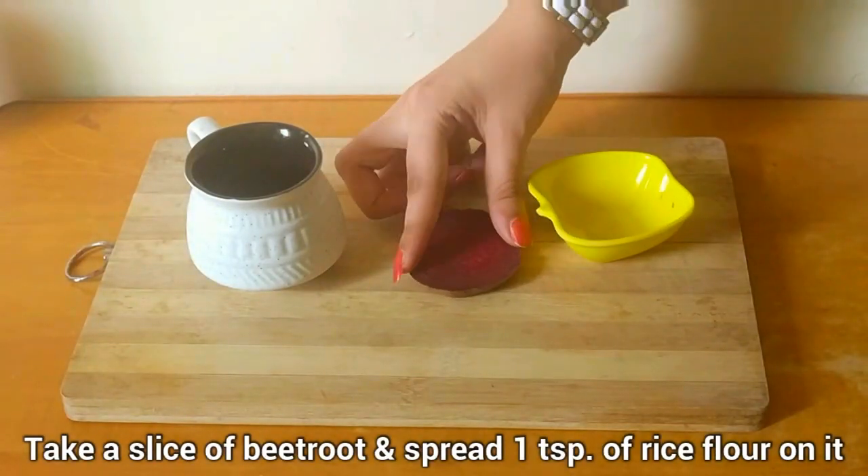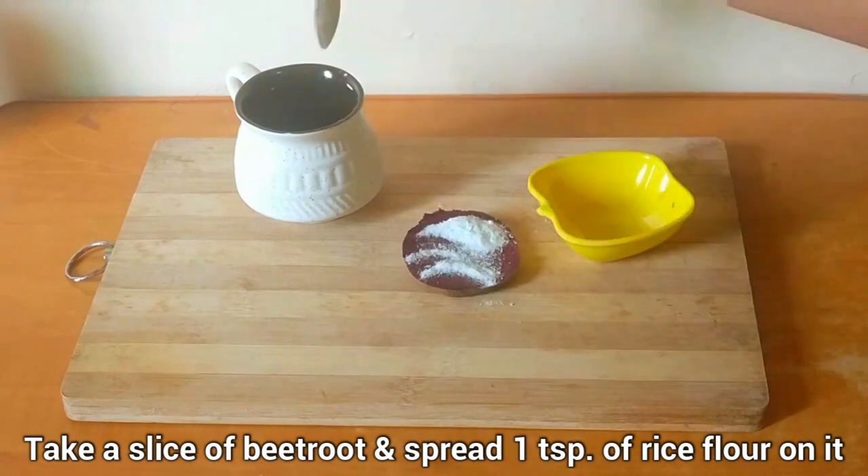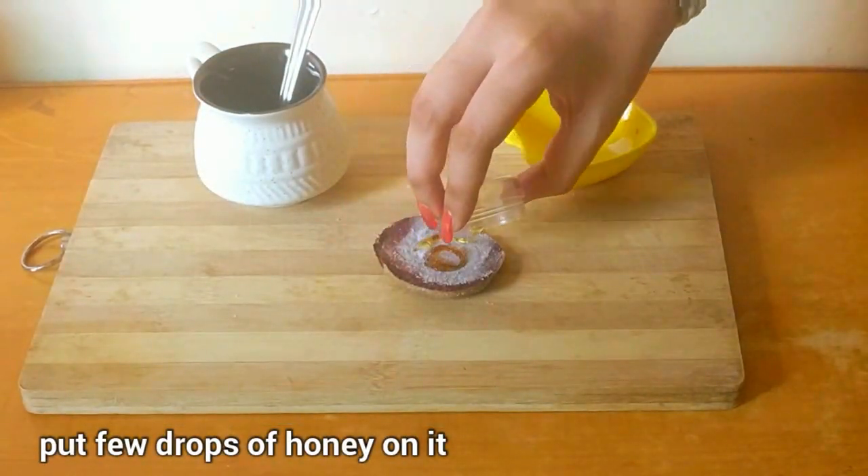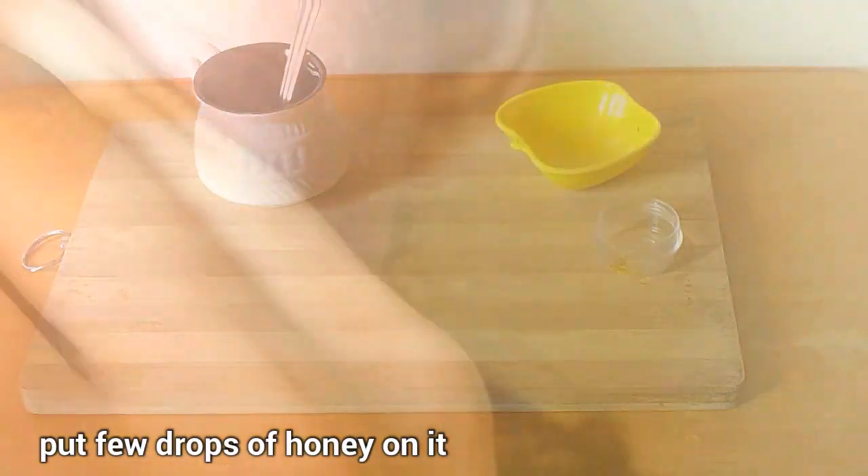Take a slice of beetroot and spread about a teaspoon of rice flour on it. After that, put a few drops of honey on it. Rub this slice on your face in a circular motion, gently exfoliating your skin with it, covering each area.